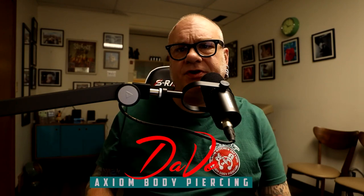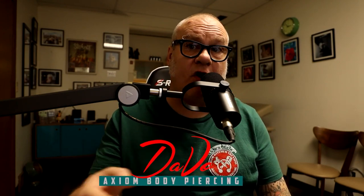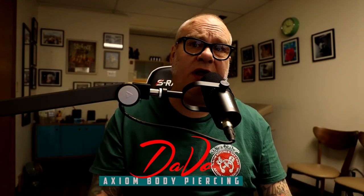For those who are new to the channel, my name is Dave Ho. I'm a professional body piercer and have been since 1994. I own and operate the Axiom Body Piercing Studio, located right here in Des Moines, Iowa, inside Skin Kitchen Tattoo. So when I talk to you about these things, I'm talking about a level of expertise that comes with being in the body piercing industry for well over 26 years.